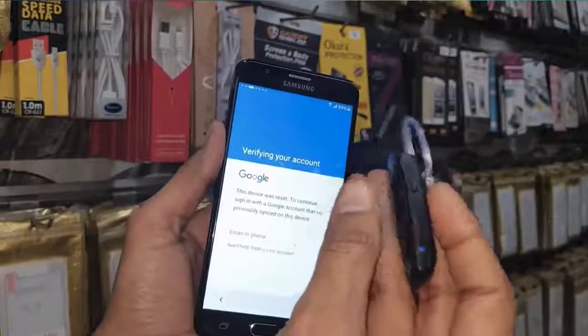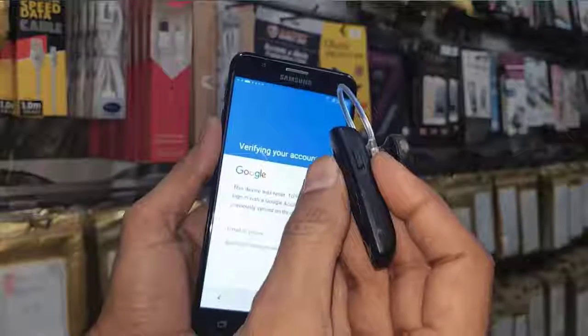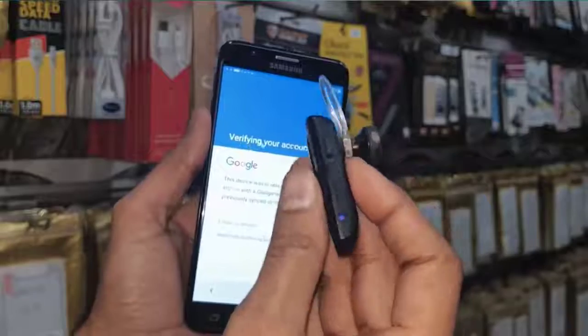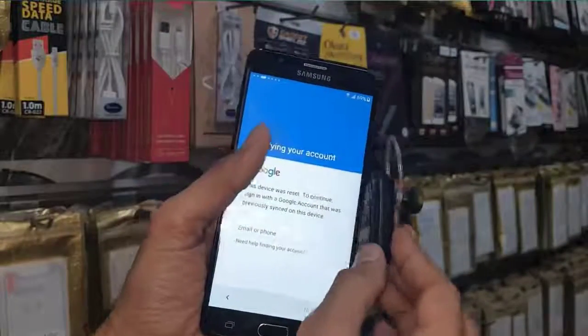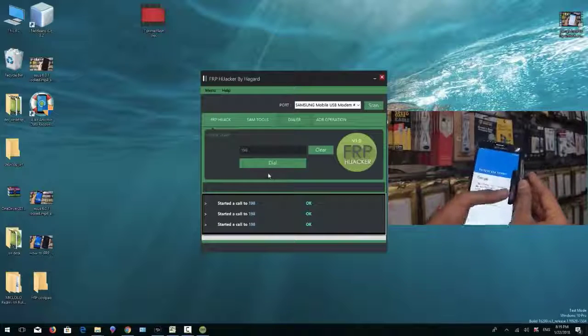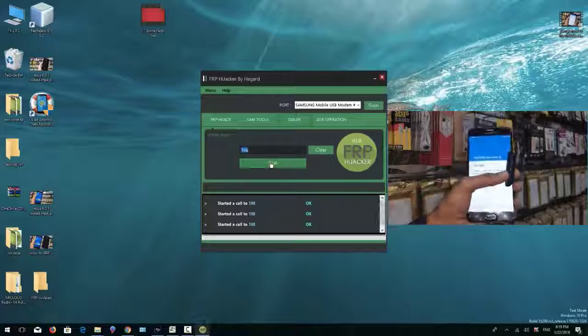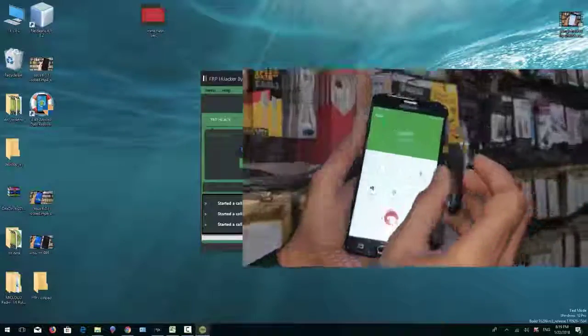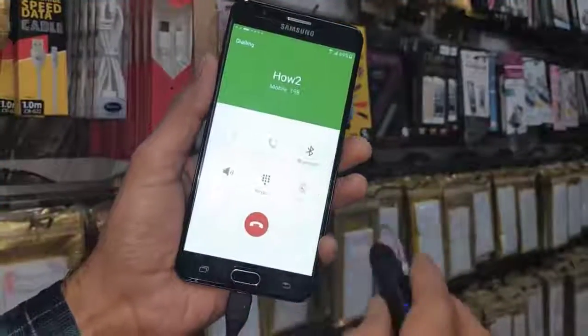The fourth way to unlock the device is via Bluetooth. Have another device and make it searchable. Long-press the Call button — you can see this device is now searchable. Make a call again using the Call button. You can see the device is calling. Now click on the Bluetooth icon.